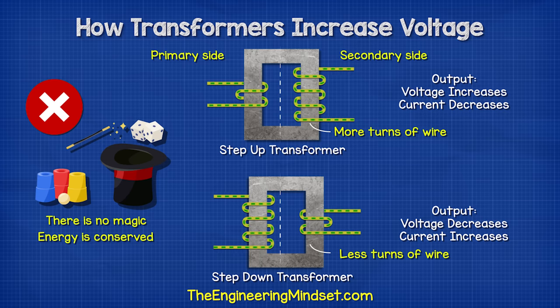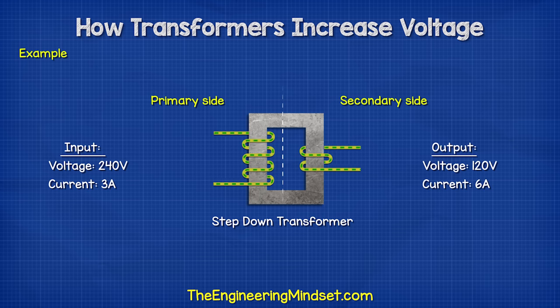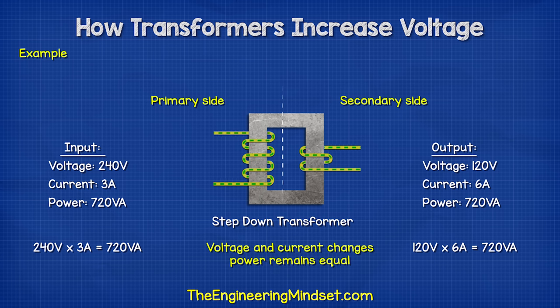This isn't a magical device that produces more energy than it receives. For example, a step-down transformer might receive 240 volts and output 120 volts. We see that the voltage halves, but the current doubles. If we multiply the voltage and current, we see the same value on each side. This is the volt-amp value, which is power, or apparent power, and that has to remain the same. So if the voltage changes, then the current has to change in proportion to maintain the power.